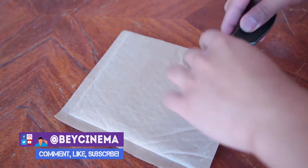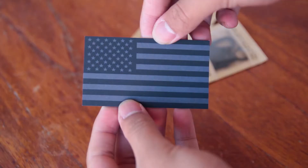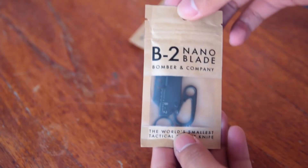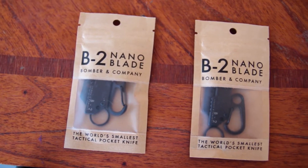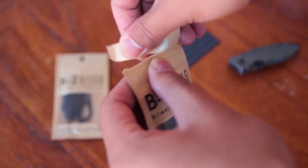Hey, it's Bae and today I'm going to be reviewing the Bomber & Company B2 Nanoblade. I have always been a fan of mini versions of things and knives are no exception. They are claiming this to be the world's smallest tactical knife, which is pretty awesome. This knife is inspired by the B2 stealth bomber aircraft, which is why it's called the B2 Nanoblade.